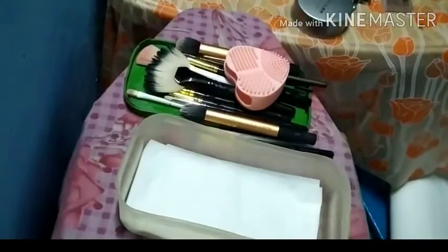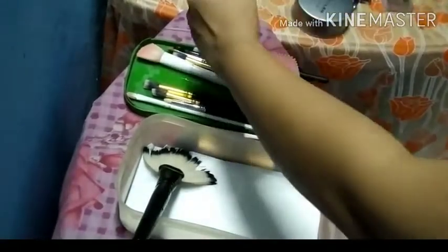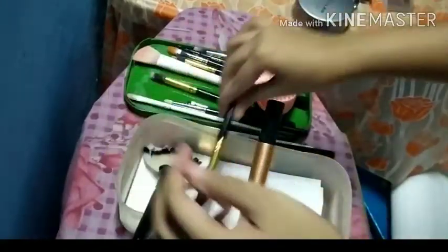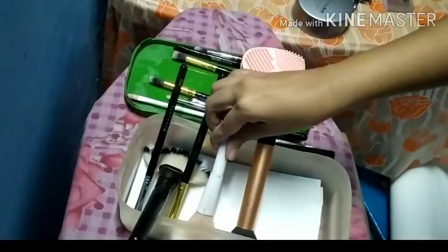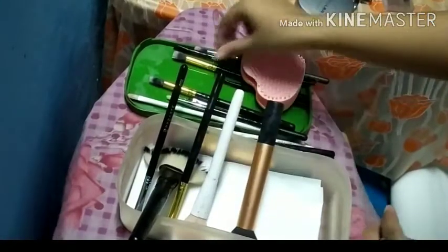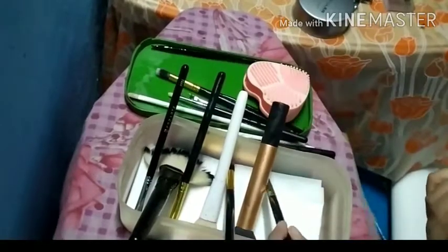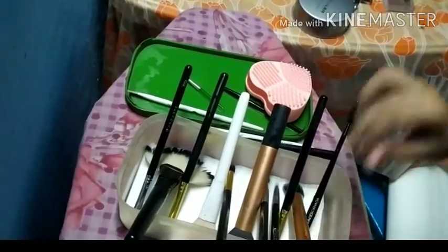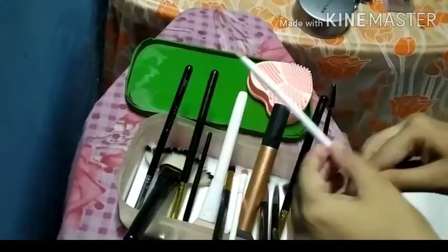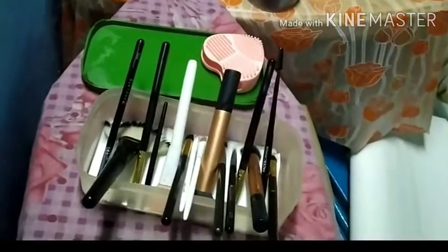Then I start taking my brushes one by one, squeeze off the excess water, and start placing them in a slanting position. What this slanting position does is it pushes any moisture toward the bottom or the tip of the brush, so it doesn't get into the glue of the bristles — and that prevents the bristles from coming off.